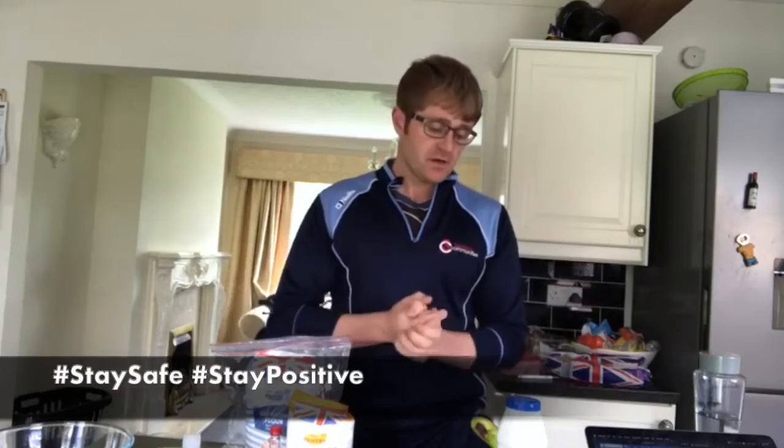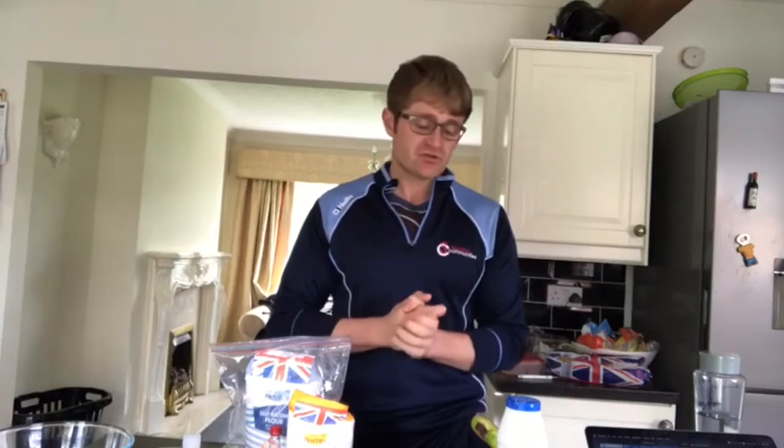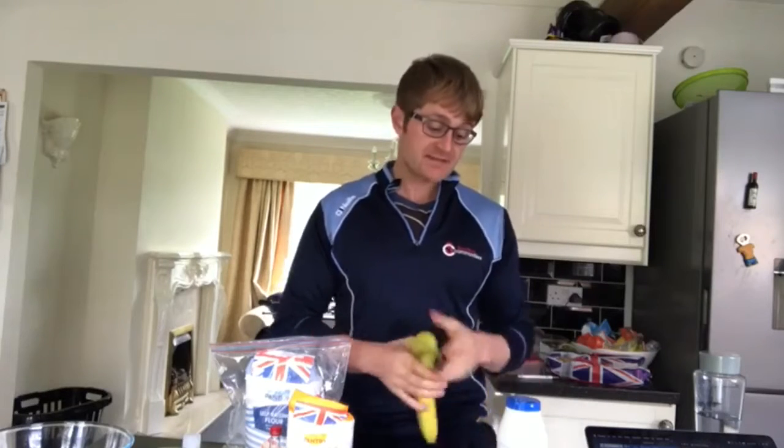Hi guys, it's Mike from Sporting Communities. First of all, I hope everyone is well and staying positive. So another baking video for you guys. I was scrolling through social media the last few days and noticed everyone has been doing that banana cake bread kind of thing. So I thought today we will give it a try — I'm going to be teaching you how to turn your bananas into banana bread.